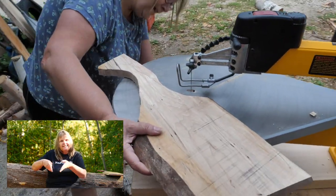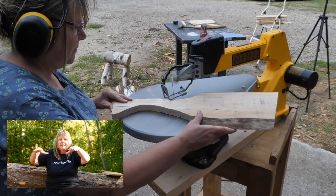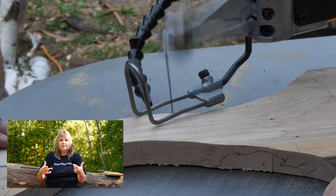So you put three slats, lay three boards, put three slats, and then lay your next level of three boards. That way the air can circulate around it.